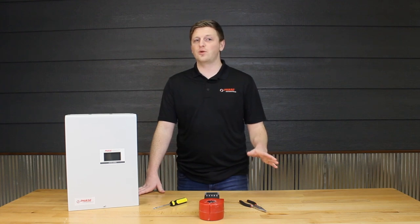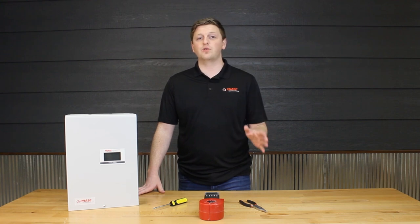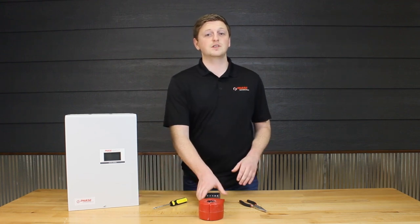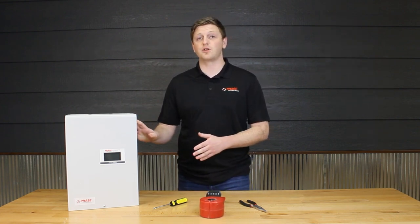Whether you're a machinist, craftsman, or simply a contractor, phase converters can help automate your processes and allow you to install industrial equipment almost anywhere. Just like using the right tool for every job, there is a correct type of phase converter to meet your needs.